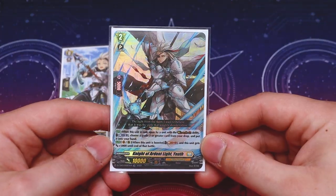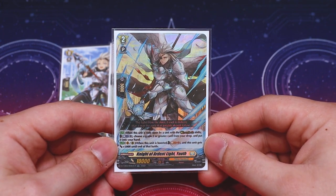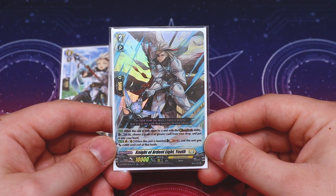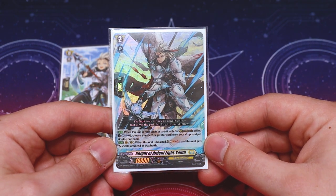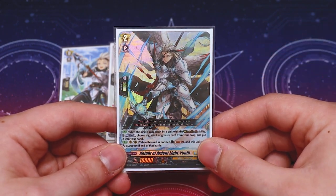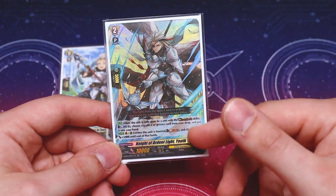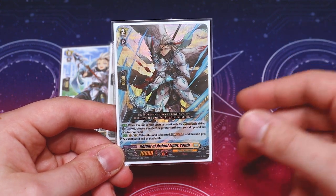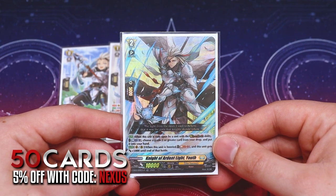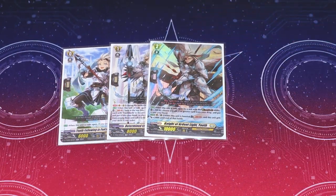What Ardent Light Youth does is when it's ridden upon by a unit with the Rebel Dress ability, you can Counterblast one and add a grade two or greater card from your drop zone to your hand. The second skill is when it's boosted, you can Soulblast one to give an extra 5k. The Soulblast is a little heavy considering the amount of Soulblast we do have for the main deck, so I don't use the second skill, but the first skill is very helpful to keep the number of YouthBurk cards in hand, especially if you want to discard it for the ride deck cost.